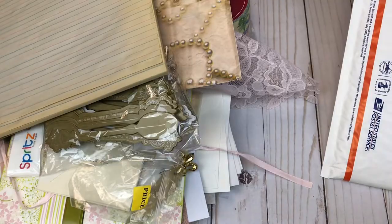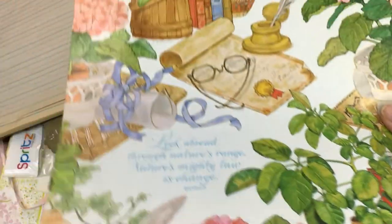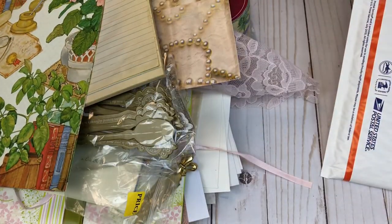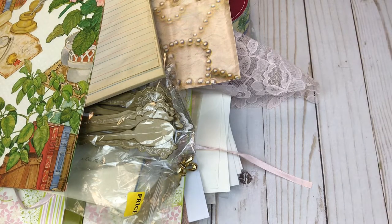And the last thing is some of the vintage wrapping paper. So this is lot number 11 and it is going to be $18 shipped.